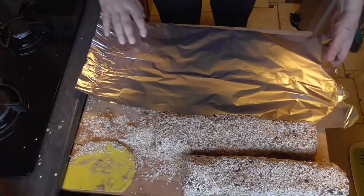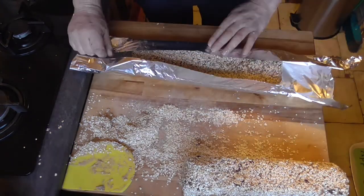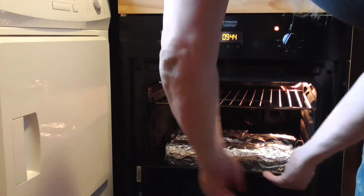Wrap it fully in aluminum foil. Heat up your oven to 150 or maximum 160 degrees, and we're going to bake our rye bread for 3 hours. Once 3 hours have passed, we're going to kill the heat and let the rye bread cool down in the oven. Once your rye bread is really cooled down, we're going to preserve it in the fridge.